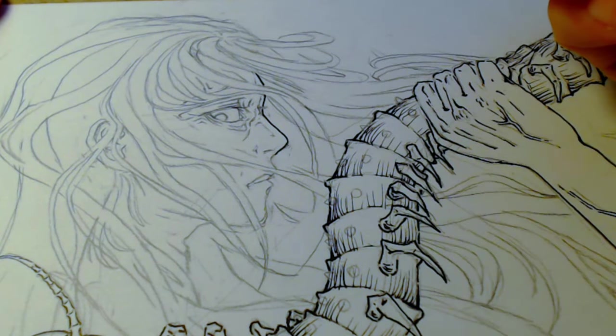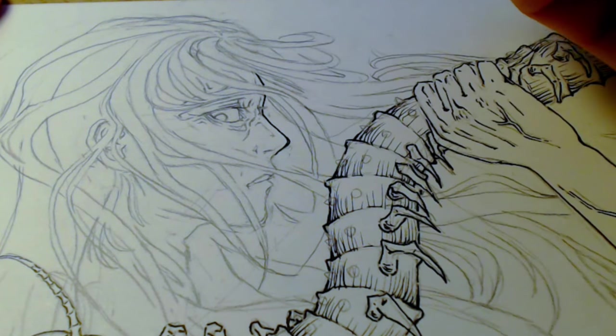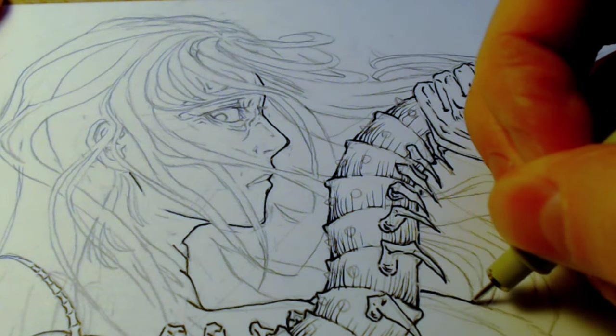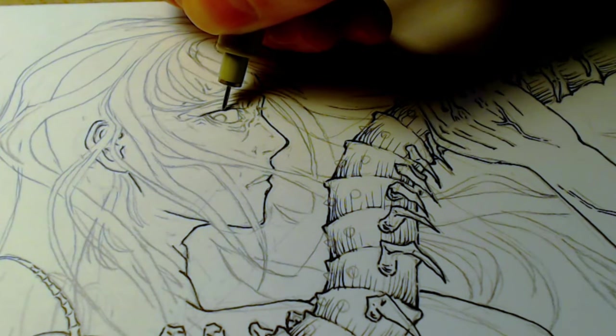I just drew the nose rounder than I wanted, but here's a way to hack your life and fix it. If we add the slightest thickness to the tip of the nose, it makes it look sharper and also takes care of the line weight variation that makes everything look better.